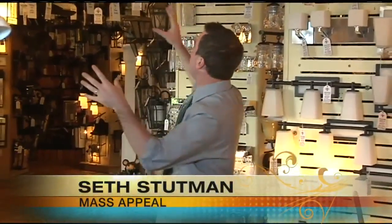We're here in Hartford at the Connecticut Lighting Center. They have thousands and thousands of lights, but I bet you didn't know they have some of the newest technologies in shades. Take a look.